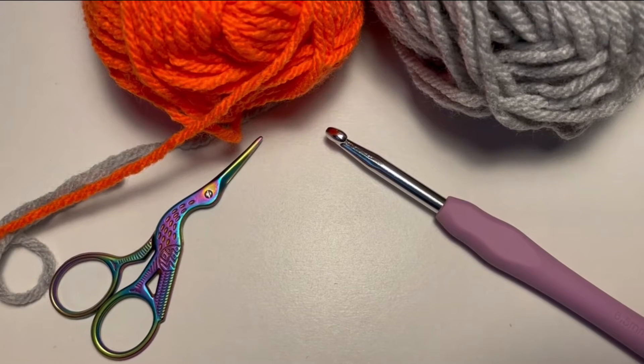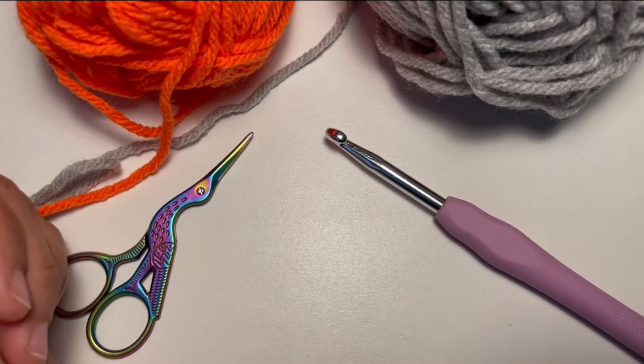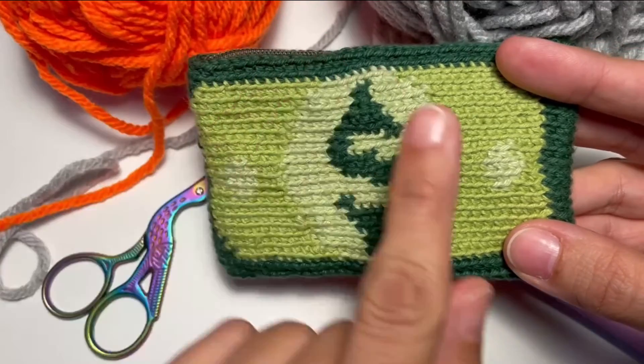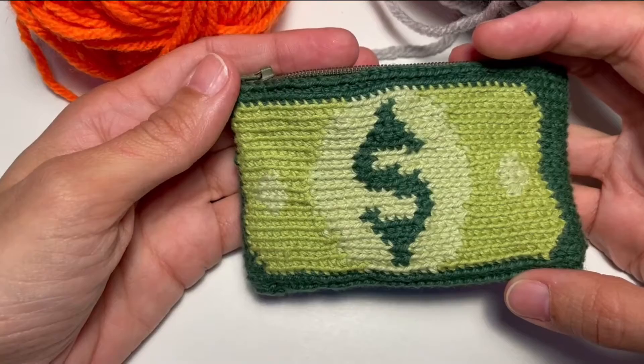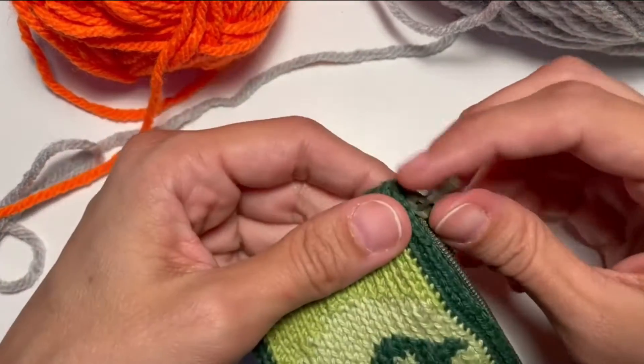Hi everyone! Today I'm gonna show you the modified single crochet. The modified single crochet is a type of stitch that we usually use in tapestry crochet. An example of tapestry crochet is this one where you recreate a pattern changing colors. This is for example a pouch where we attach a zipper but is made with modified single crochet. Let's get started to show you how it works.